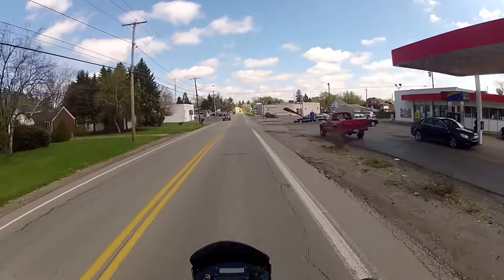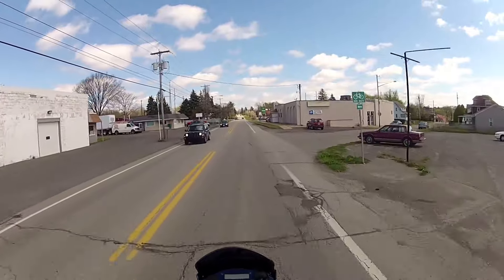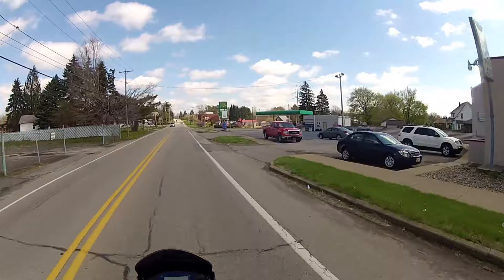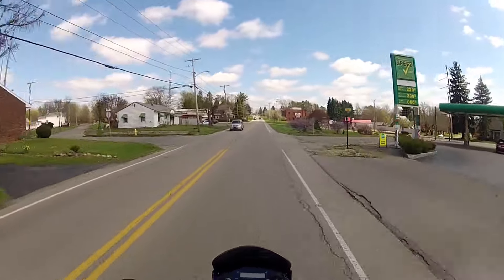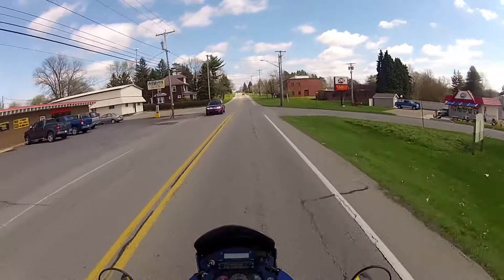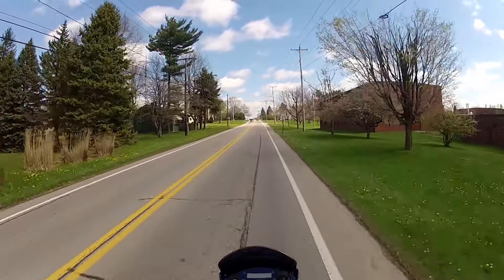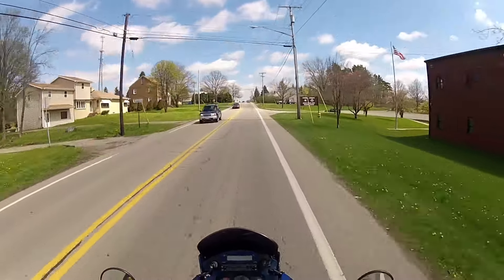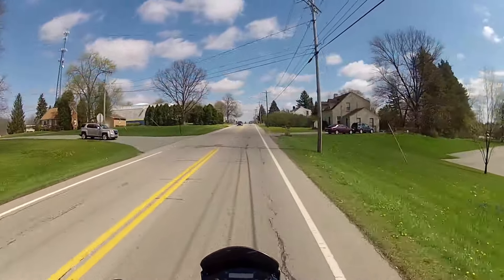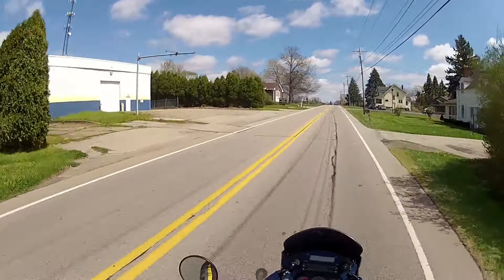She seems to be running beautiful. She's got a little bit lower idle right now. That might be due to the temperature — it's supposed to get up maybe into the low-to-high 50s today. My thermometer is saying 55 right now. I looked at my phone and it said 54, so that's close.